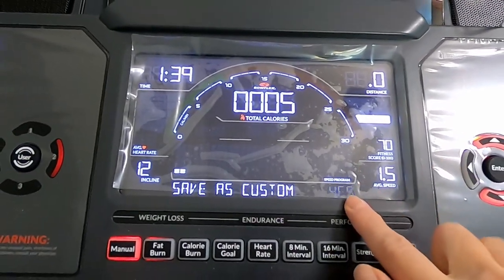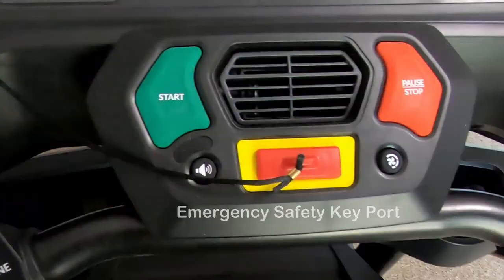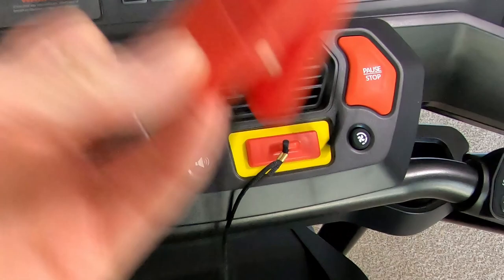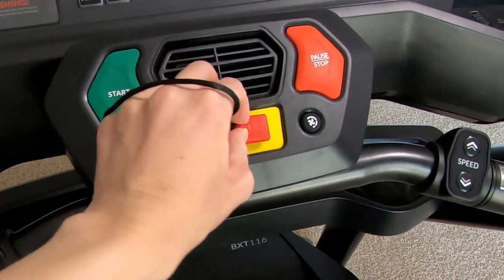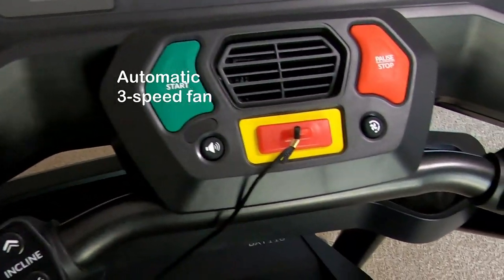It will ask you if you want to save your workout, and since I'm a registered user I can select yes or no. This is the emergency key — it's basically for your safety. Keep it on, otherwise the treadmill won't work. Above that it actually has an automatic three-speed fan, which is pretty cool.